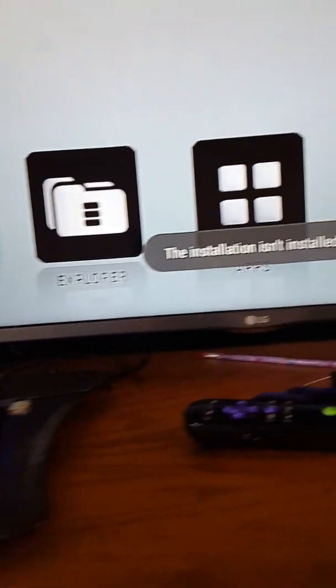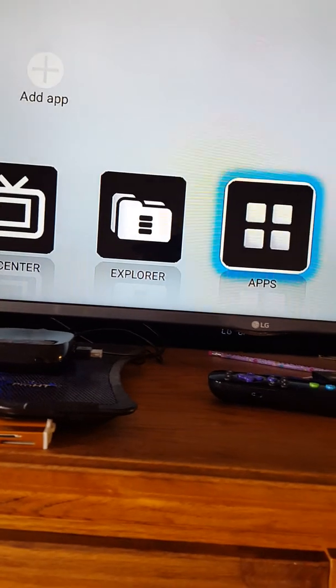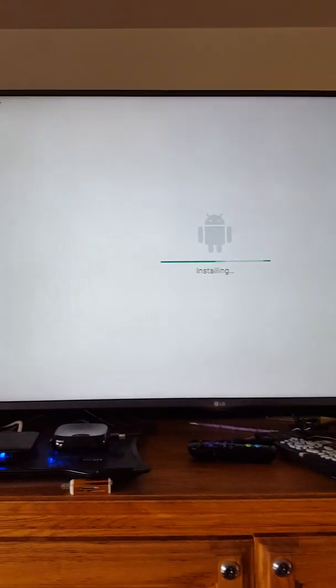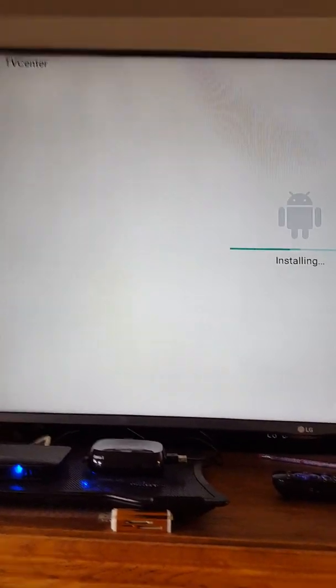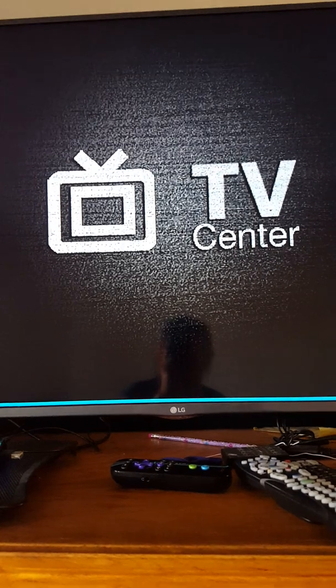I'm going to open up TV Center. It's in the app — the app isn't installed yet. What you gotta do is go to Apps, open Apps, and then open it from there. It will proceed with the installation. Go down and install it. Once you install it you can use it from the main front panel. It's done. I'm going to press it now. Go back to the main screen, open it up, and you should be good to go.